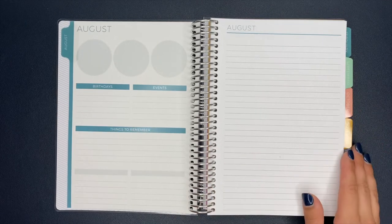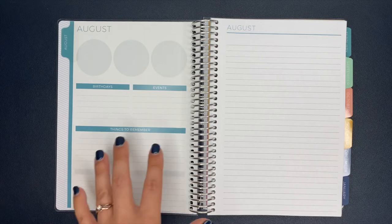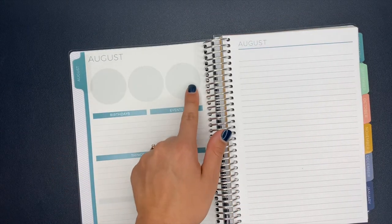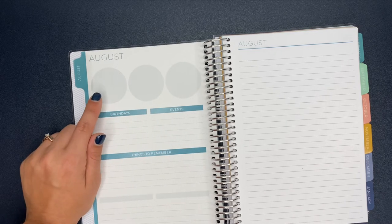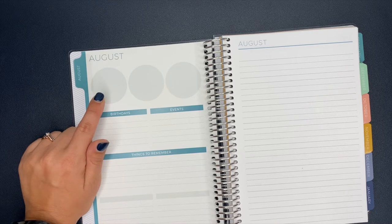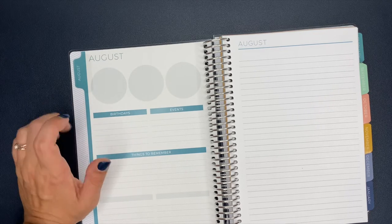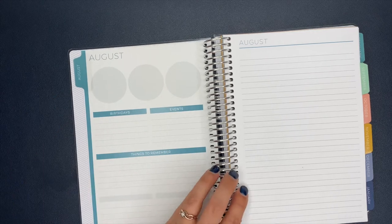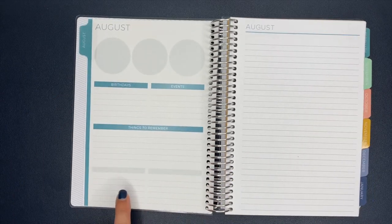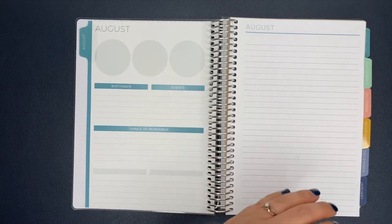So this is August. We flip it over — I guess this is like a 'currently' section. I honestly probably won't use this section, but there are three circles up here that I was thinking could be used for a word of the month, quotes, stickers, or highlights of the month. It says 'Birthdays, Events, and Things to Remember,' and then there are two blank sections down here — one is just a lined note sheet.